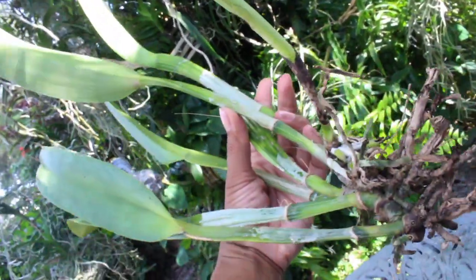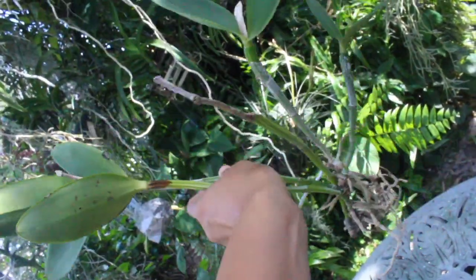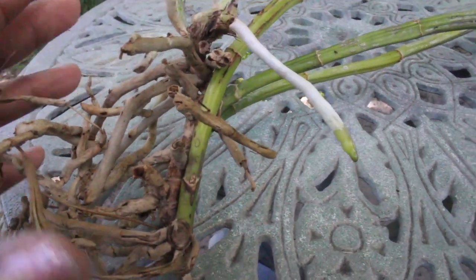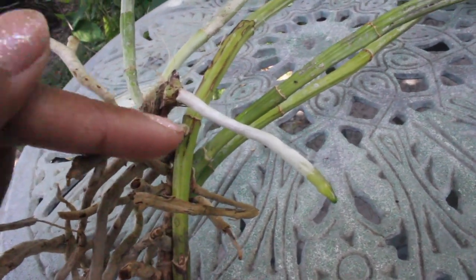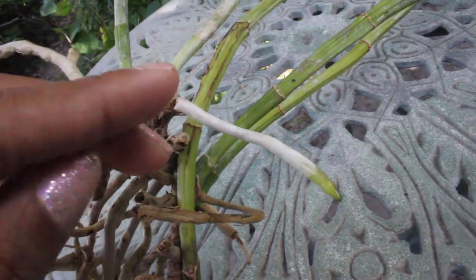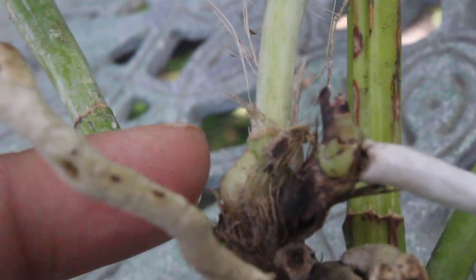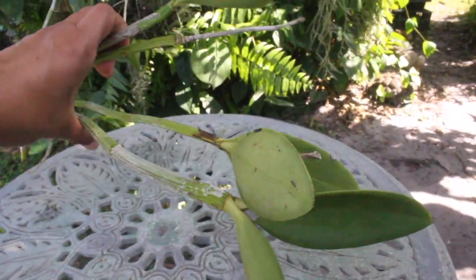This particular one right here is yet another bare-root division — nice size, about five pseudobulbs. This is a Lodagissii that was divided a good three months ago. Although we are seeing not a whole lot of root action — as a matter of fact there's only one root right here — I'm happy to see that because just as long as it has a root, it has a way to replenish and nurture the plant. I'm also happy to see that there are nubbins growing throughout this plant, so hopefully soon this will definitely spruce back up for us.